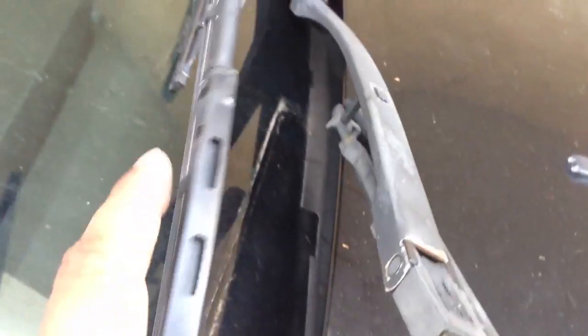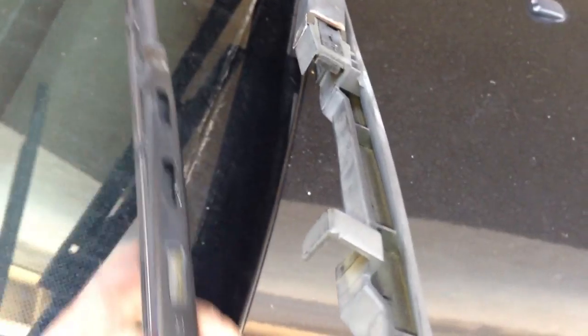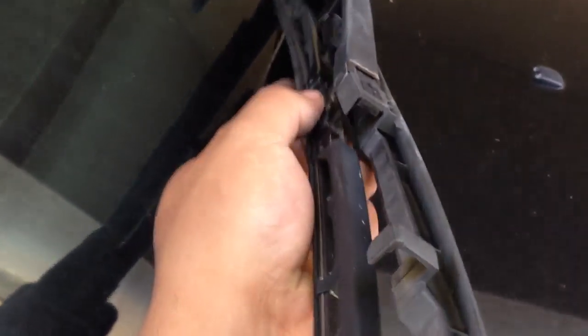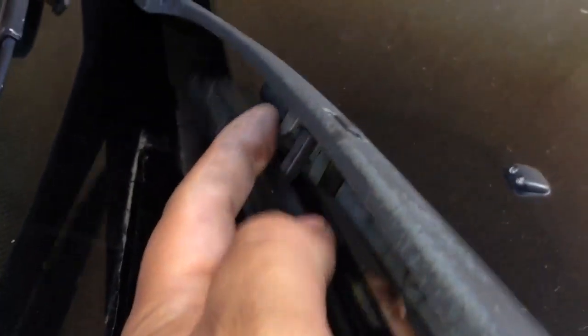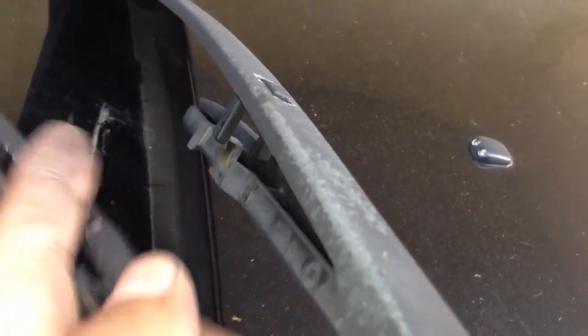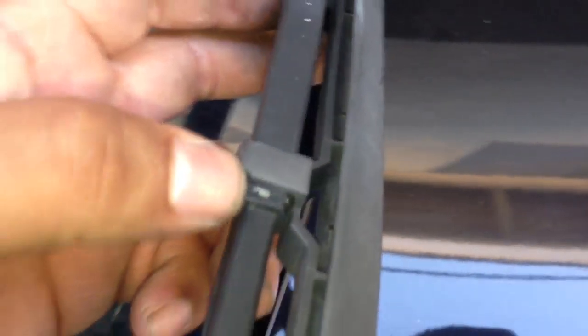This is the passenger side and I'm going to show you guys how to put it back — it gets a little difficult. Just make sure you put this piece between this plastic right here, between here and then over here you put it between here. As you can see I'm locking it into place — the one in the back and the one up here.